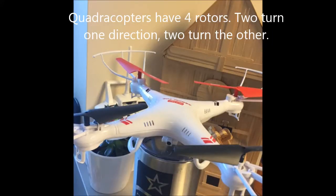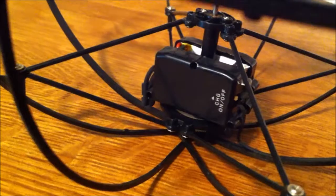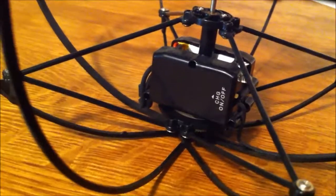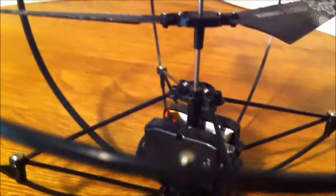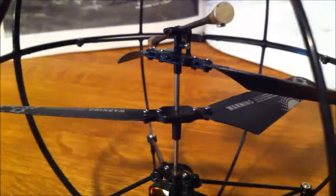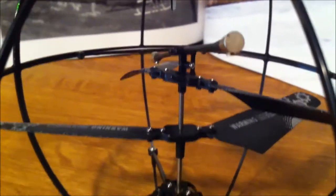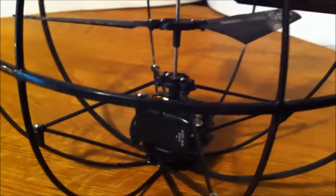On this quadricopter, the black rotors turn clockwise and the red rotors turn counter-clockwise. Some remote control helicopters don't have a body at all. This one has the engine, counter-rotating blades, a stabilizer bar, all enclosed in a cage.